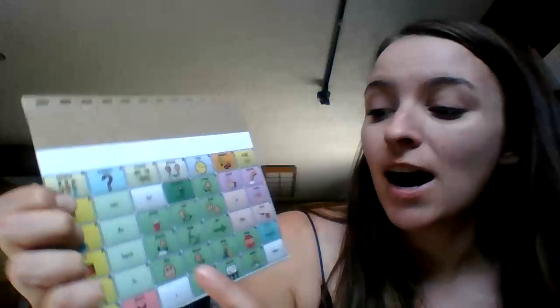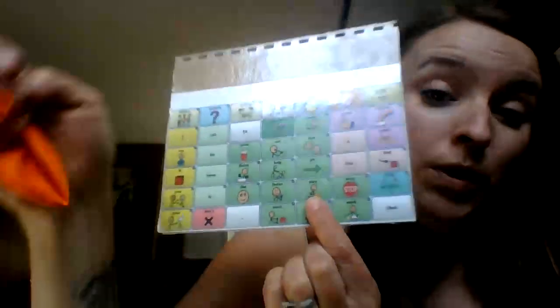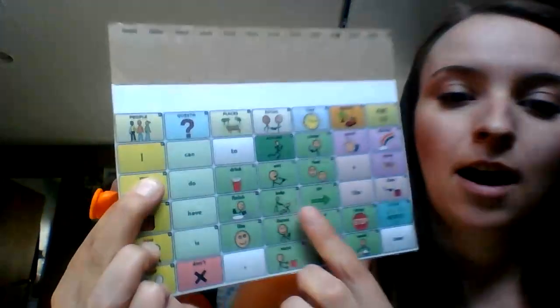We have one more balloon to play with. I really like playing with balloons — it's fun. So what color is this? That's right, it's orange. So let's play with the orange balloon. That's pretty big. All right, are we ready? One, two, three, go! Whoa. I really liked playing balloons with you. I hope you guys had fun. I'll see you next time.